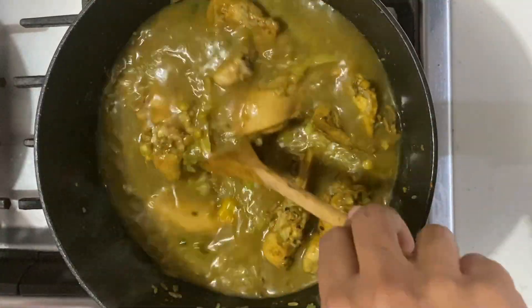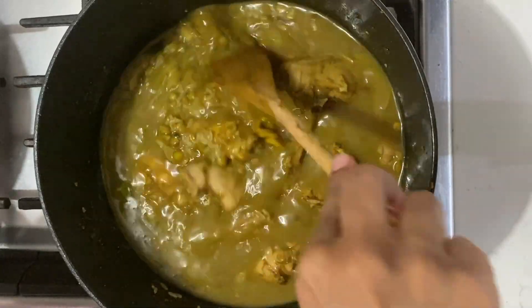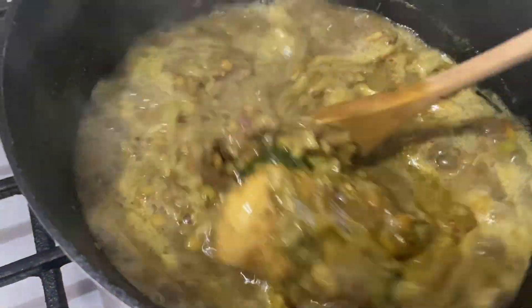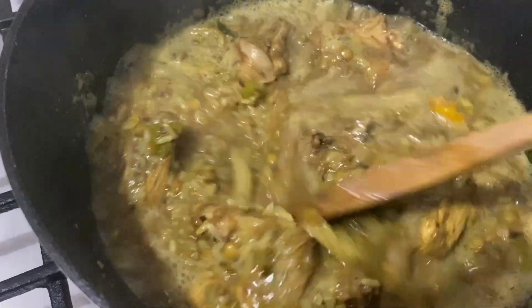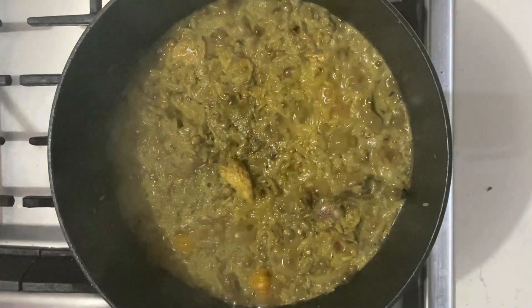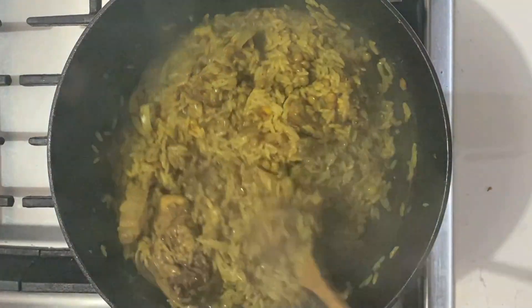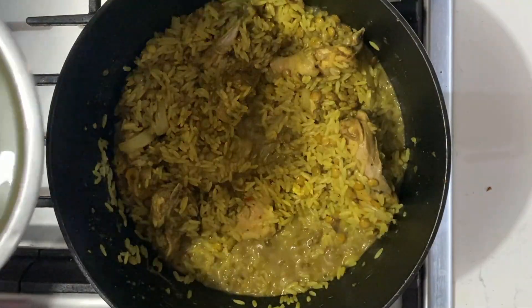The amount of liquid you need, just as with pilau, will depend on how you like your rice. Some people like it more on the wet side, some more on the dry side. Keep stirring from time to time and add more water if necessary, until the rice is soft to your liking. It can take 30, 35, or 40 minutes — it depends on how soft you want your rice. I like mine more on the soft side, so I'm going to be adding some more water.